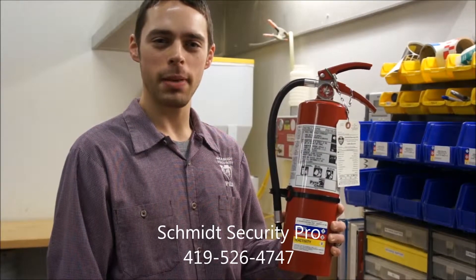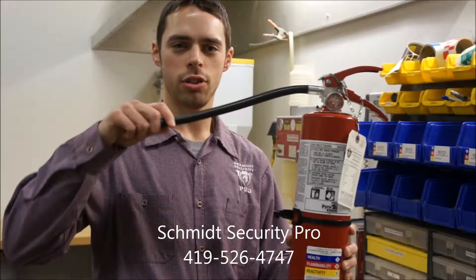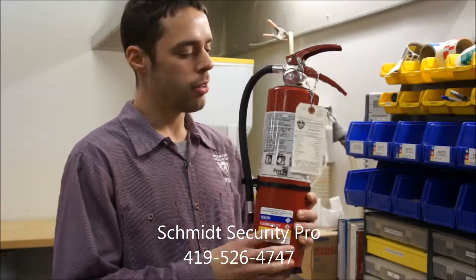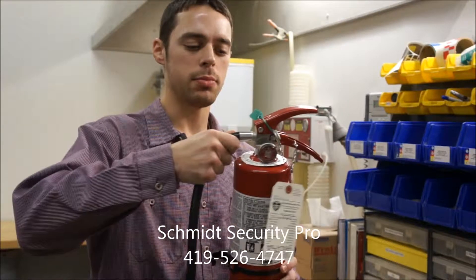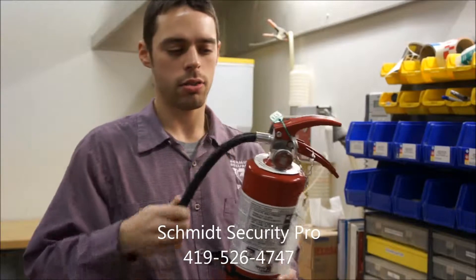Today I will be explaining the basic components of a fire extinguisher. Your first basic component is the discharge hose. The discharge hose is used to aim the powder to the source of the fire. It comes on and off by threading onto the head of the fire extinguisher.